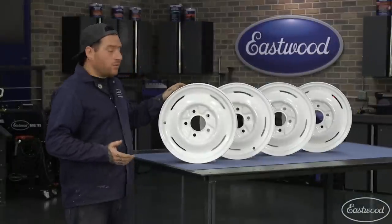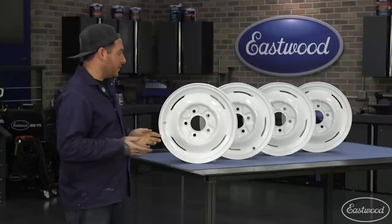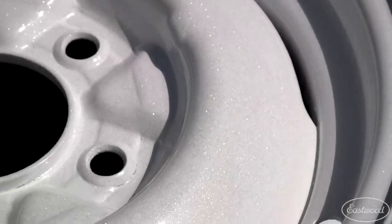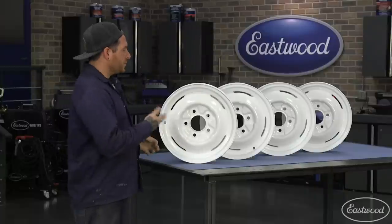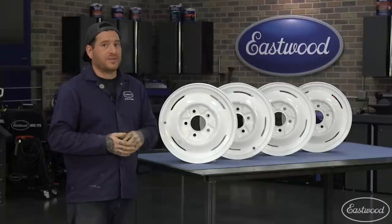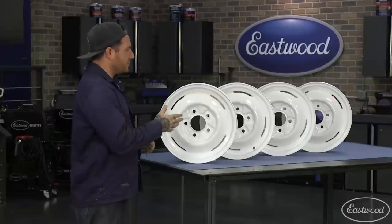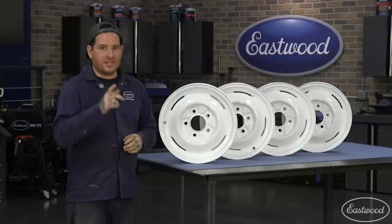After a lot of work, these wheels turned out amazing. I can't believe these are the same wheels we started out with. The Cosmic Clear with the gloss white gives a nice, subtle, custom finish, and when you put the lights on the wheels, they really pop. I can't wait to get them on the car. In this project we did multiple coats to get the custom finish we were looking for, but you can do anything from single to multiple coats and small parts to large parts with no problem at all. To see all the products we used and all of our powder coating supplies, visit eastwood.com.